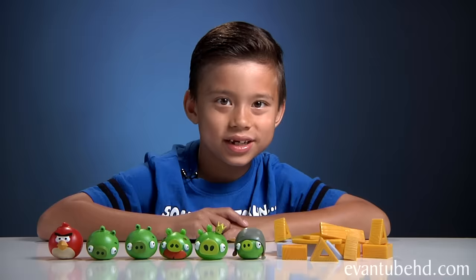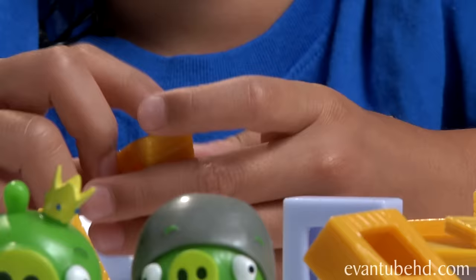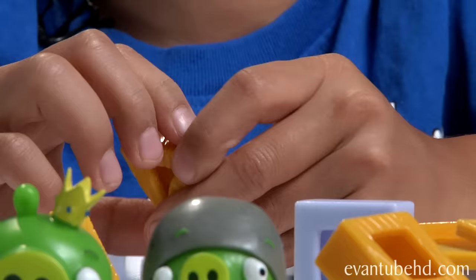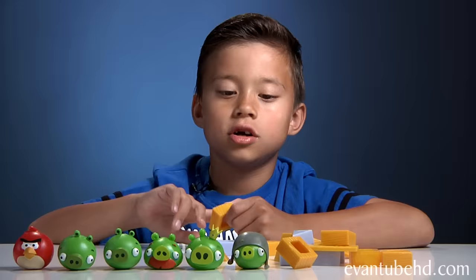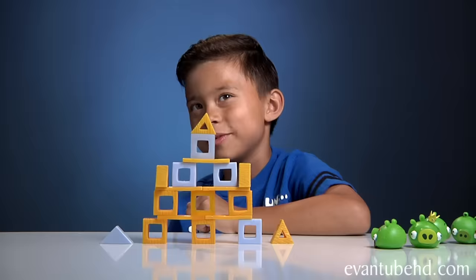It says bring the game to life. So let's open these up and see what we can build. Now we have everything open — here are the building pieces. They don't have liquid inside, but you can still stretch them kind of. So let me build something here. Pigtropolis! We couldn't balance the pig on the top because it would just fall.